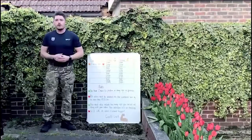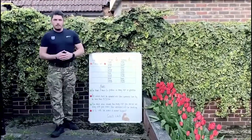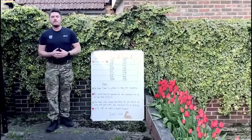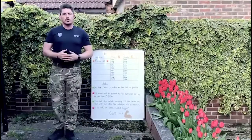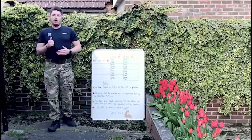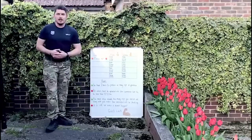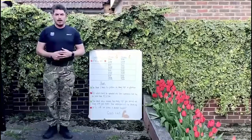Good afternoon troops and welcome to this week's MPCT Games. The aim of the MPCT Games is for you learners to perform as many reps as possible in the allocated two minutes of an exercise chosen by myself. Today's exercise is a press-up — I'm sure most of you have done press-ups before as part of your fitness assessments at your colleges.